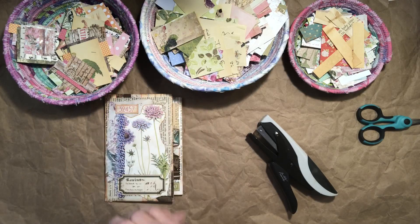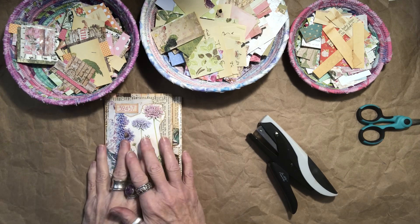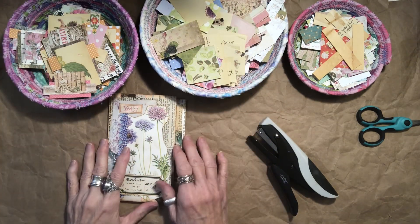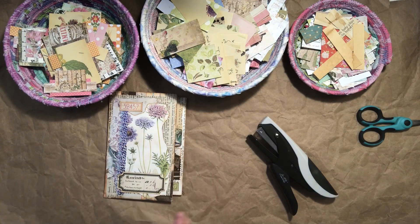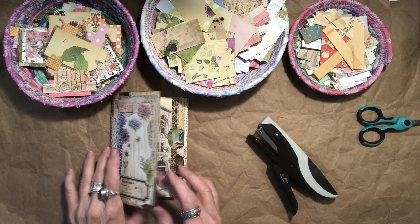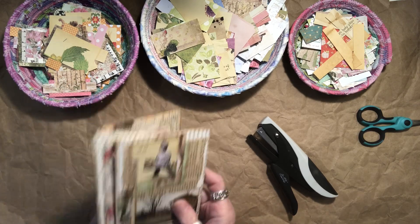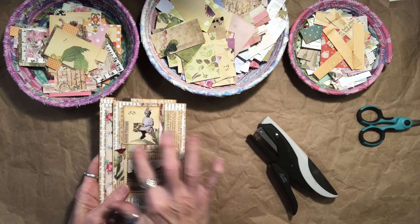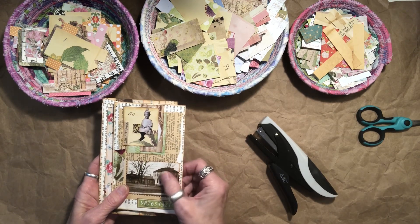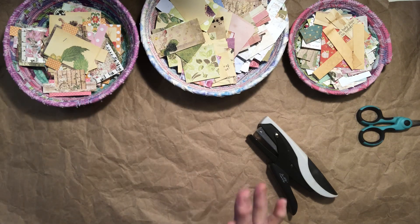Hello my lovely crafty friends, it's Pamela. Welcome back to my channel. I wanted to share with you today more working with scraps and making little backgrounds or little embellishments with all your tiny pieces. I've been making some envelope flips but I used one of my little pieces on my envelope flip and they turn out so cute, so I thought we would make a few today.